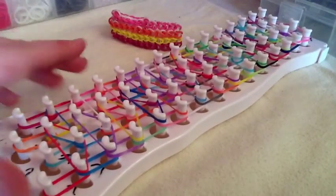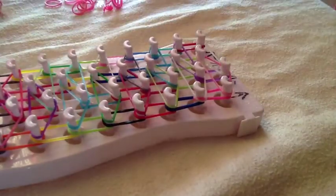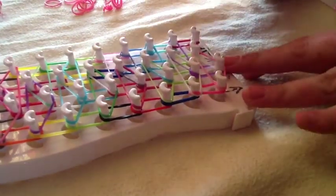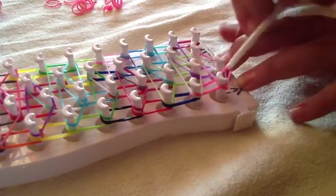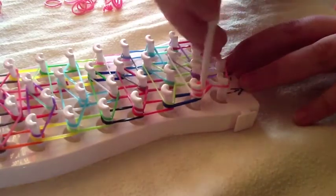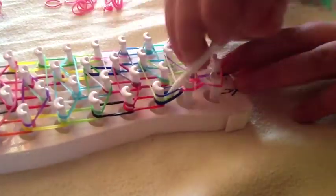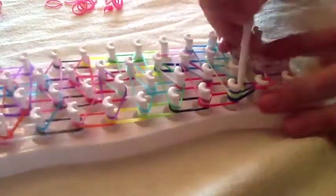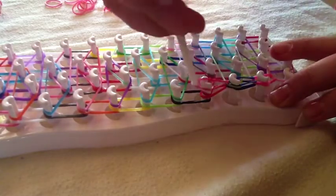Now we will start hooking. I will re-zoom whenever I am ready to hook. Go ahead and flip your loom upside down — let's get started hooking. This is just like a triple single, so you'll get behind and go forwards, get behind and go forwards. You're just making a triple single but looping four rows. Go ahead and finish looping this row. This is what your loom should look like whenever you are finished.